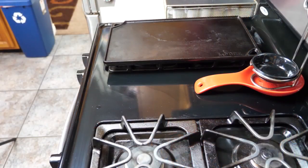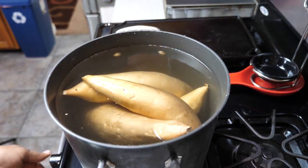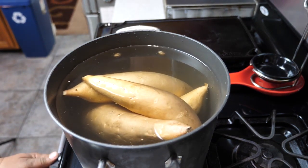Okay, first things first — put your yams, sweet potatoes, whatever you want to call them, put them in a pot and go ahead and get it to boiling. You want to boil them for 50 minutes.